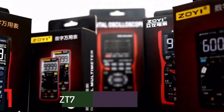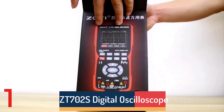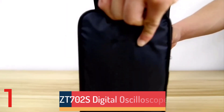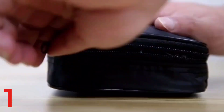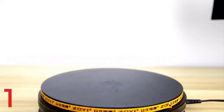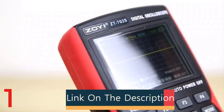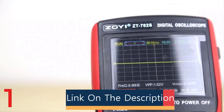Number 1: The ZT702S Digital Oscilloscope Multimeter is a professional tester with advanced features for precise electronic measurements. It offers a 48 MS/s real-time sampling rate and 10 MHz analog bandwidth, supports auto and manual modes, and measures voltage, resistance, capacitance, and current.